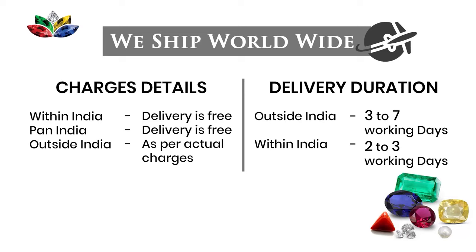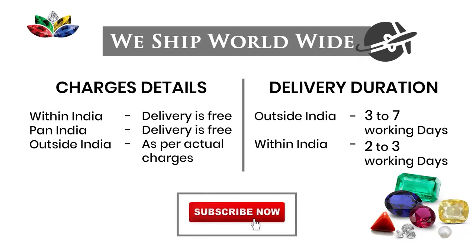Outside India, the delivery is charged as per actual. Generally, it takes from 3 to 7 working days for outside India, and within India, generally it takes 2 to 3 working days.